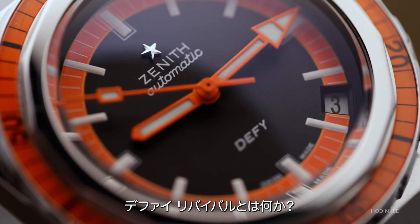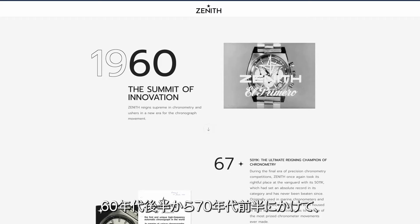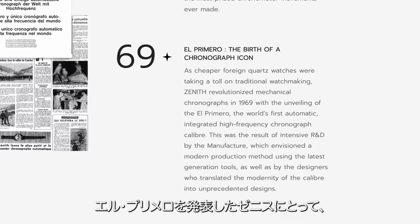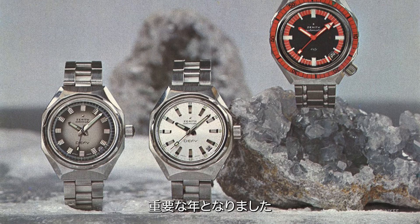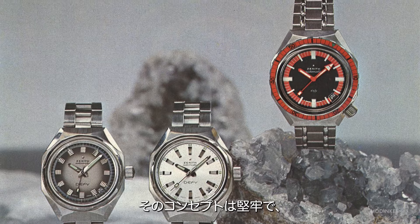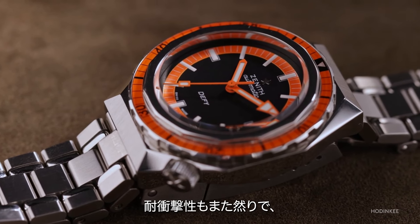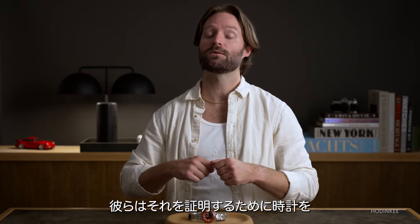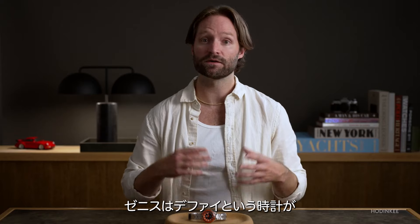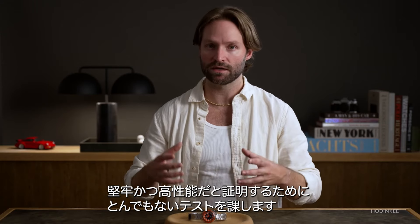What is a Defy Revival? Well, it's two things. Back in the late 60s, early 70s — 1969, to be exact, the same year Zenith debuted the El Primero — they also debuted the Defy line of wristwatches. These watches were meant to be rugged, everyday sports watches. Water resistance was a big feature, shock resistance was a big feature — even throwing the watches out of windows to test them, the legend goes, is what Zenith was doing with their Defy watches.